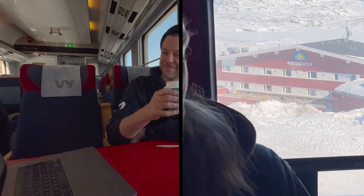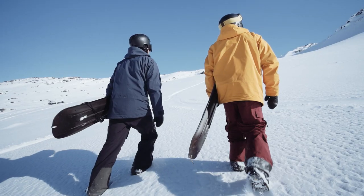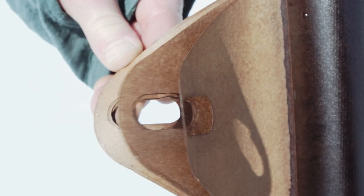So we took a 20-hour train ride to Riksgrensen to meet up with the locals Victor and Björn to test and ride the prototypes.